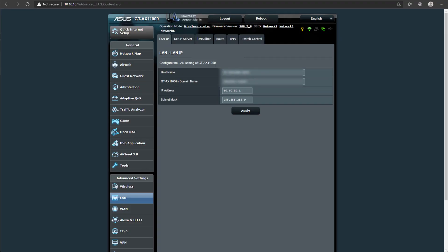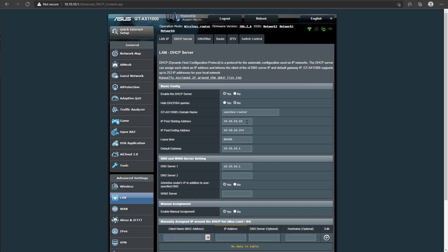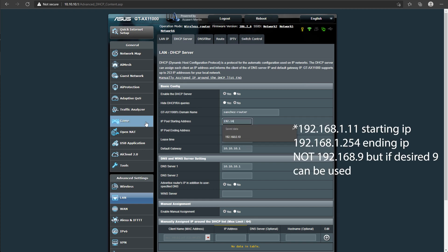After you log in, head to the LAN section and under DHCP we want to change the starting IP to 192.168.1.11. Making this change will guarantee that the first 2 through 10 are being reserved. Hit Apply and you're done with this section.